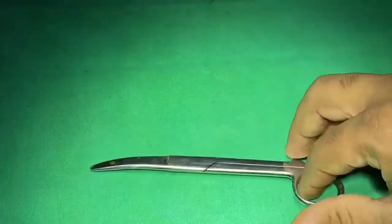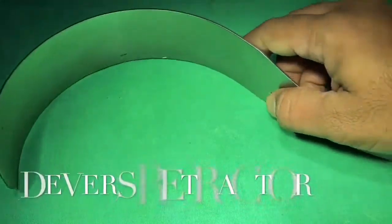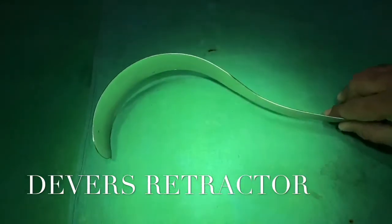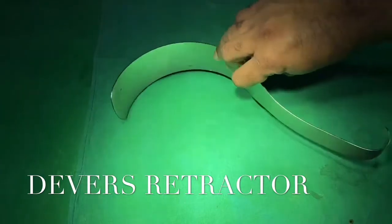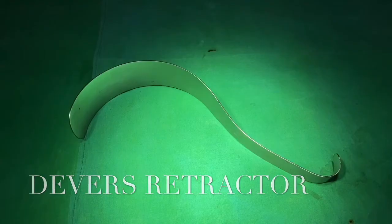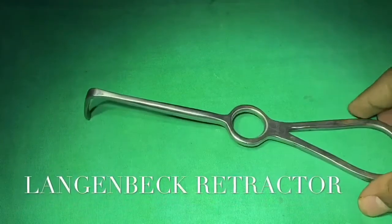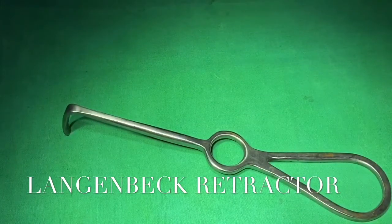This is a Metzenbaum curved scissor — you can get Metzenbaum curved and straight scissors. This is called a Deaver's retractor, used for deeper retraction because of its longer blade. It is used for deeper retraction in intra-abdominal surgery; for example, at open cholecystectomy it retracts the liver bed. This is a Langenbeck retractor, used for retraction in surface surgeries like thyroidectomy.